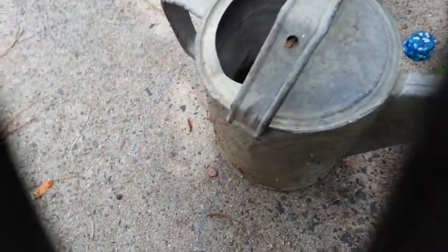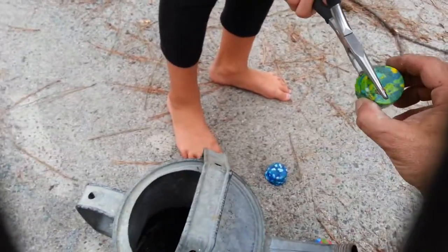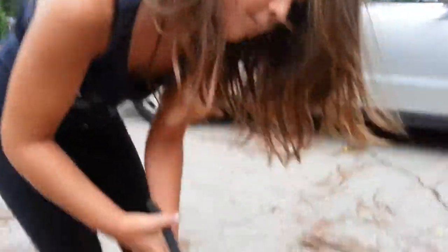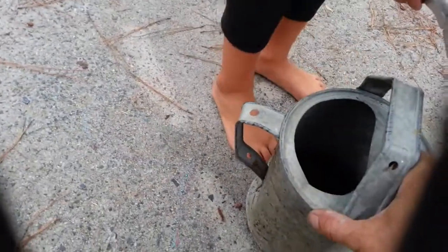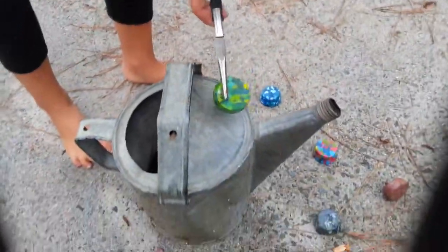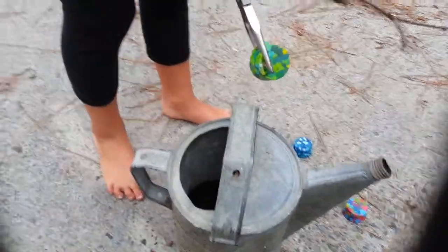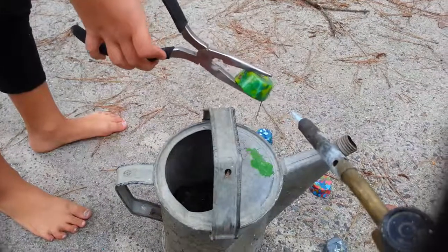Can I get that one? Put it in here. Got it? Uh huh. Do you want to put it on top? Yeah, she doesn't put it on top. Woah, now I got that. Hold it up high, a little bit higher. Wow, that's a pretty color.